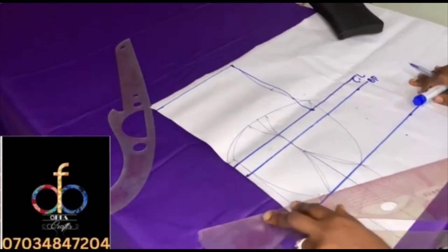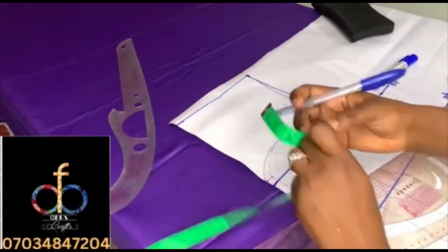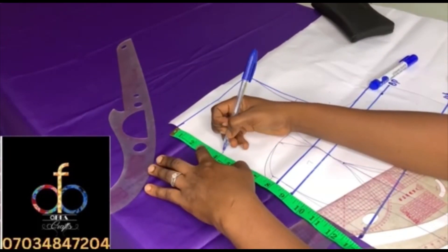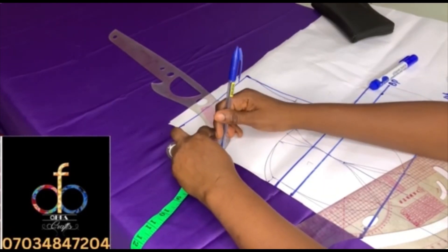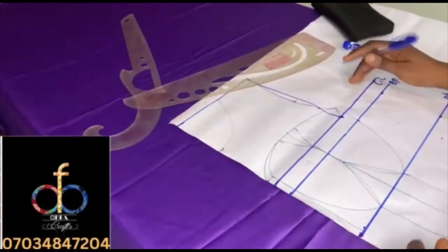You've successfully created your pattern. Now for the neckline, I marked four inches for the neck width and four inches for the neck depth — this measurement depends totally on you. For the shoulder slope, mark half inch down the arm hole line and connect to the shoulder.